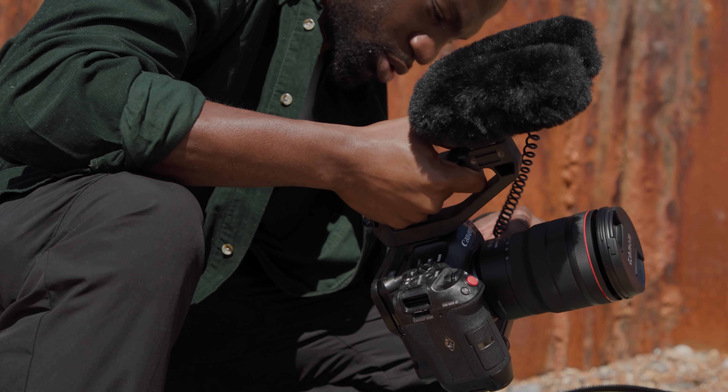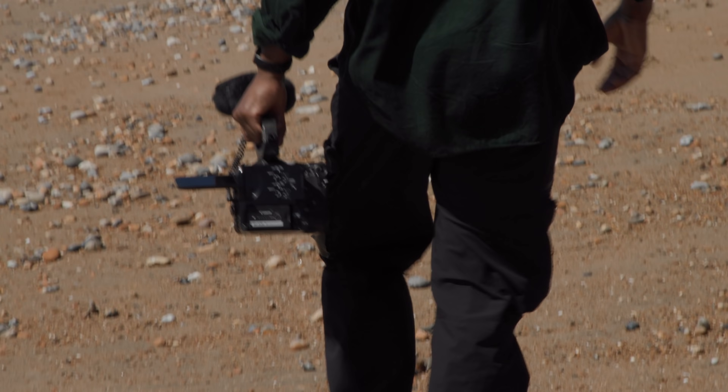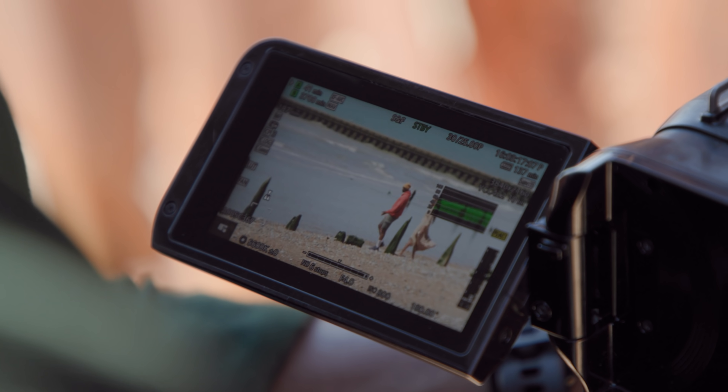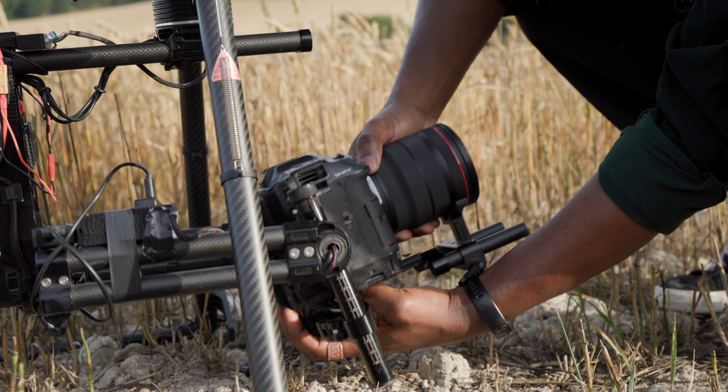The EOS C70 has the smallest body in the Cinema EOS range, thanks to the short flange back of the RF mount system. And when the camera is dressed up with accessories on your shoot, it can continue to remain small and nimble. This is especially great for hand-holding or when mounting on gimbals and drones.